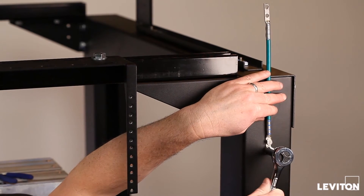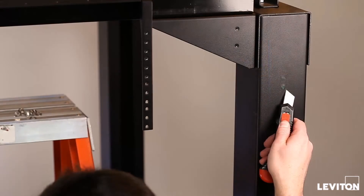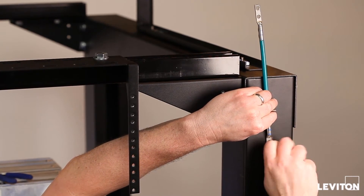The overhead infrastructure platform system is designed to accept industry compliant two-hole compression connector grounding straps. Simply remove the protective tape and thread plugs, assemble, and mount the grounding connectors to the manufacturer's specifications.